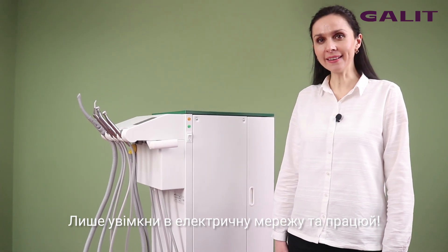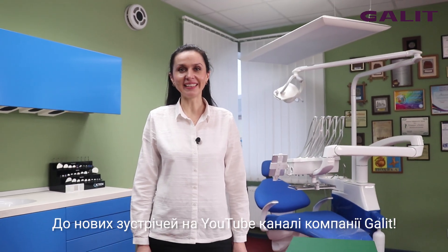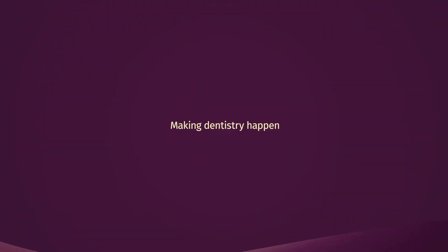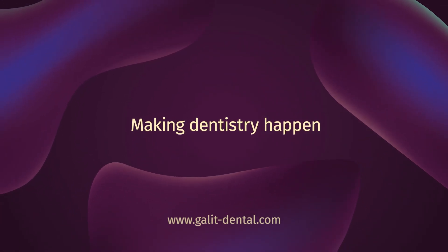Only plug in and start working. See you soon on Galit company YouTube channel. Bye.